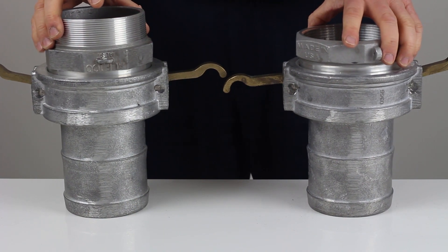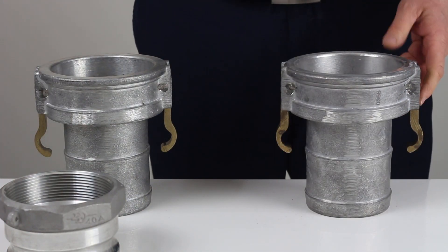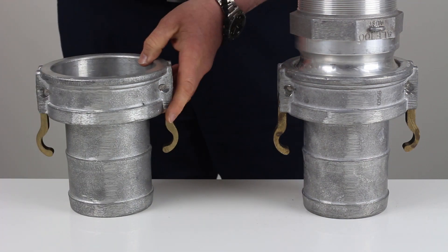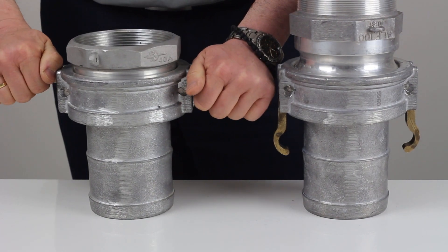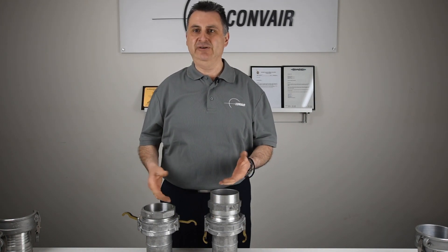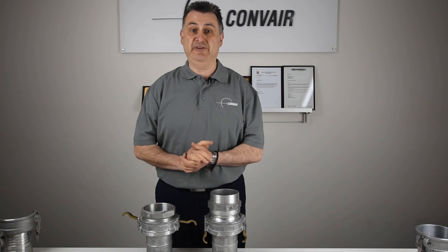Now as we did with the 3-inch, we'll demonstrate by swapping them around. Australian standard male into the NATO female — no connection. The NATO male into the Australian standard female goes in okay. This is interesting to note that it's the opposite of what we experienced with the 3-inch, which causes confusion amongst users, especially if you're having to buy a part and you're not sure which standard you're using.